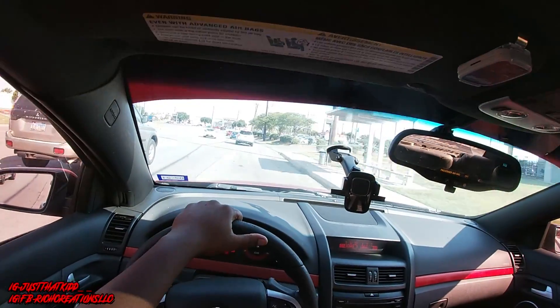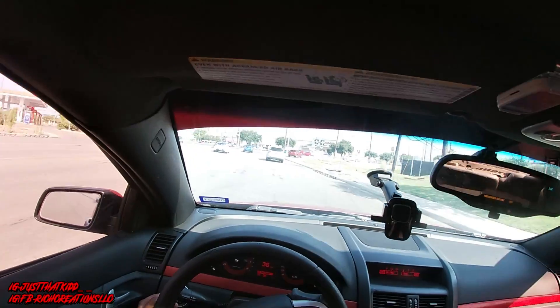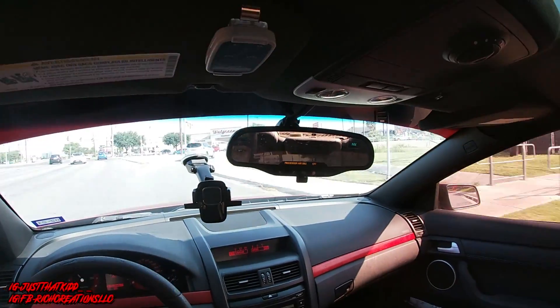My car pops like crazy. I don't know if everybody else's G8 does it, but if you just tap on the gas a little bit it'll start popping.